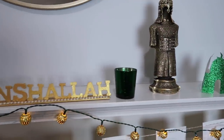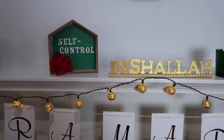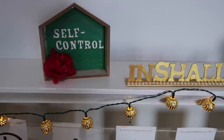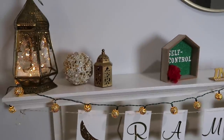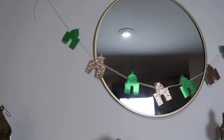Another DIY I made says 'Inshallah,' and I also wrote 'Self-Control.' The theme I thought about was what Ramadan is about — self-control, forgiveness, blessing, and sabr — so that's what I wrote on those little houses I got from Dollar Tree.